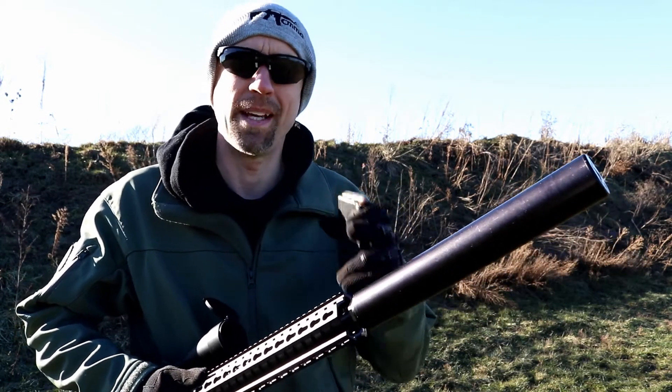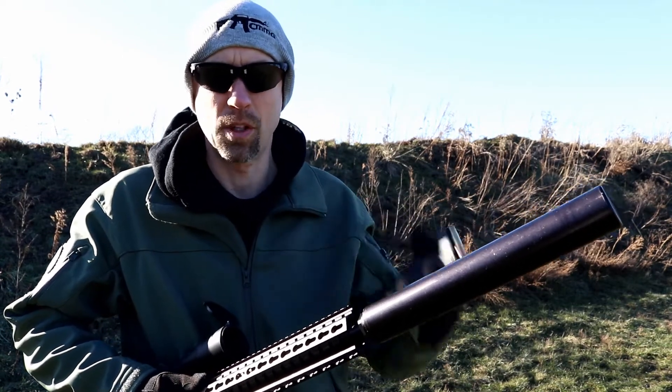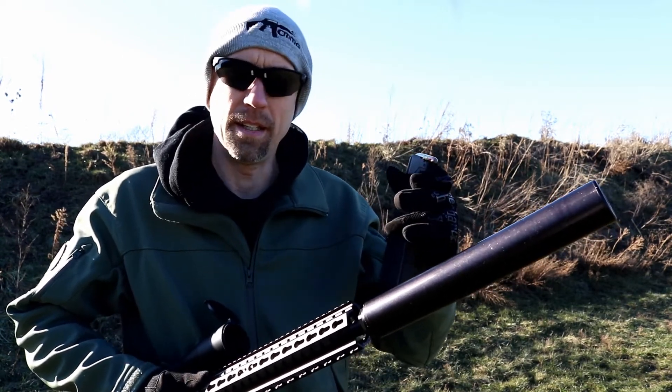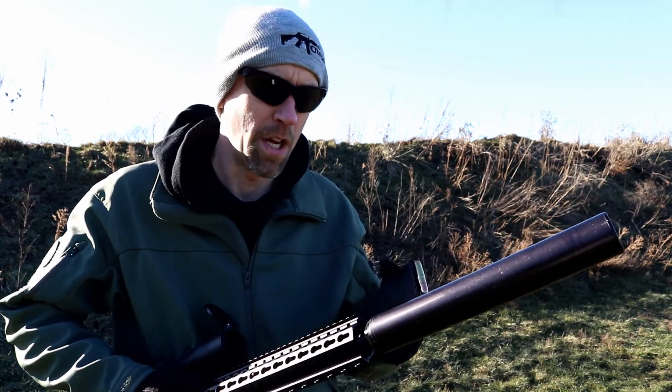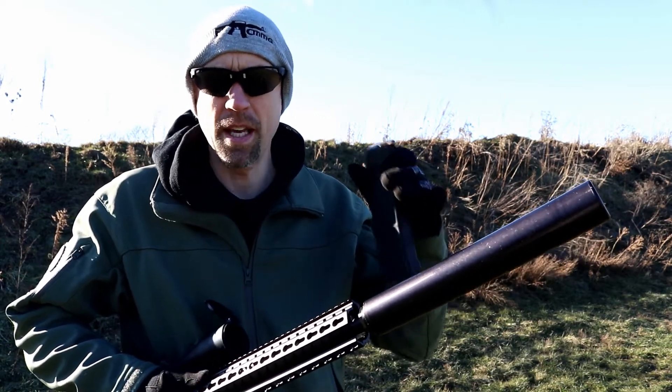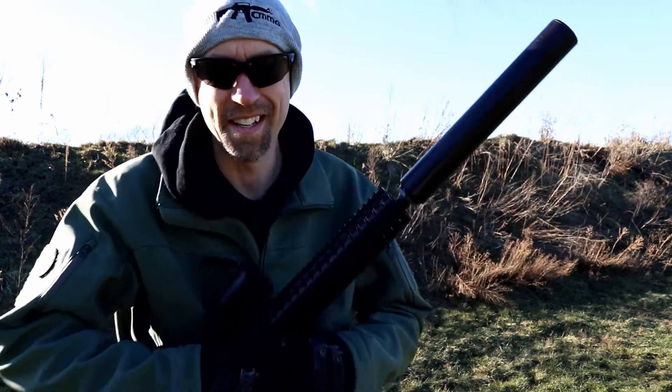When you're talking about the volume of gas coming out of here, it's got to go somewhere — you have to slow it down, you have to cool it down — and you really can't make up for volume when talking about these very big bore calibers. This can was specifically designed for the 458 SOCOM.